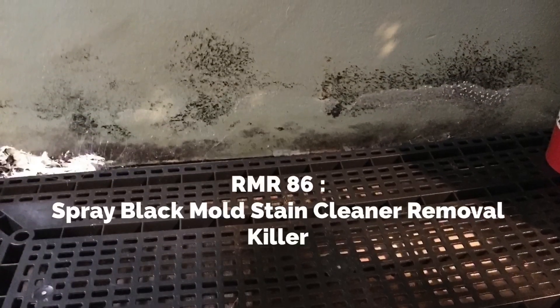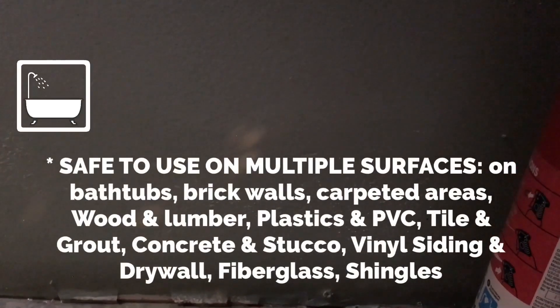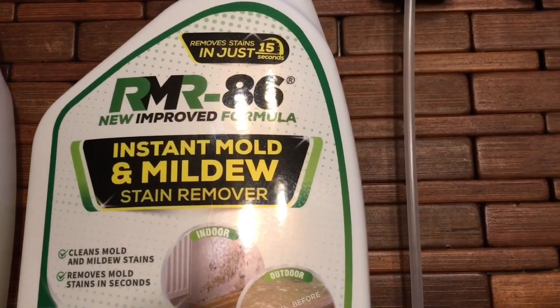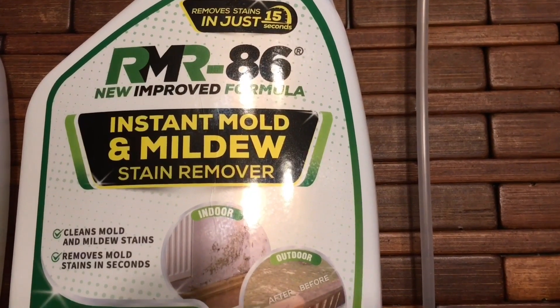This is mold on drywall. I sprayed it and this is it 15 minutes later — all gone. This works excellent. Rinse using a wet rag. If you want more information, look in my description below this video.